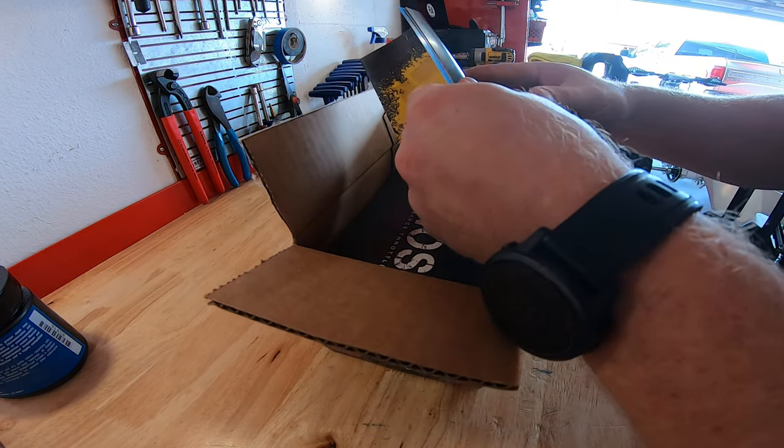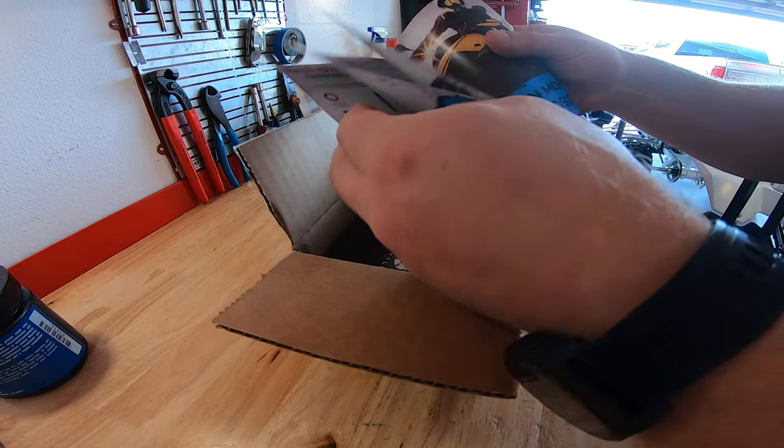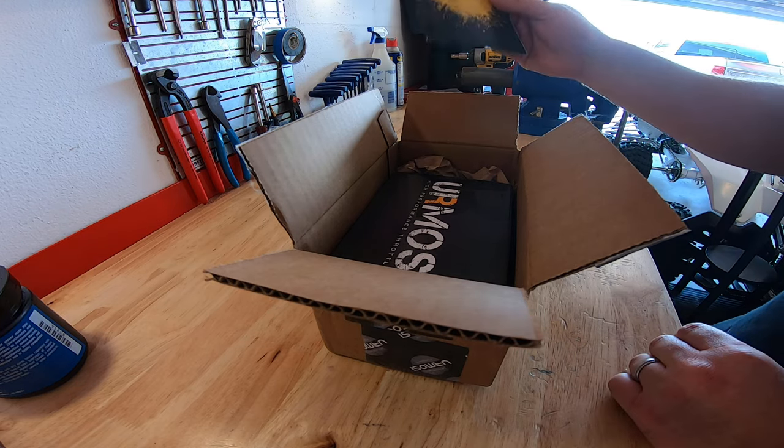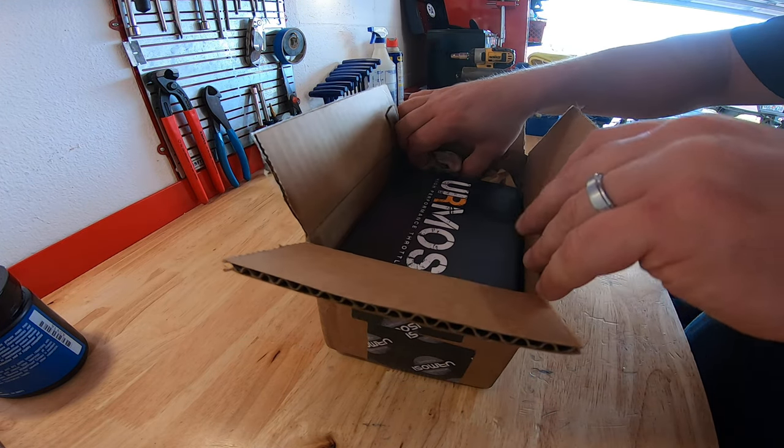This particular one is a factory edition. I also have an original edition on the Z400 that I've had no issues with, and I'll go over some of the differences between the two later on. I wanted to do a real-time unboxing of the throttle, go over what comes in the box, and show how I go about installing it.